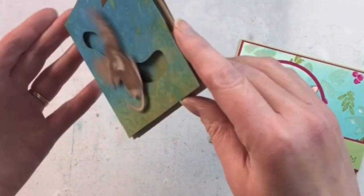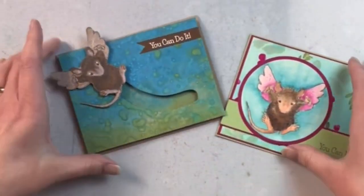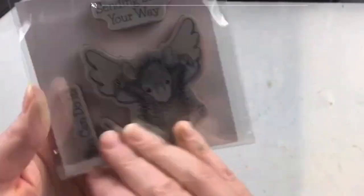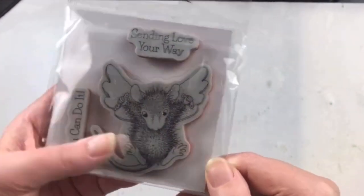House Mouse creates such sweet images. It's really fun to get creative and use those images in different ways. You can use them for interactive cards or you can use them for flat cards. And I love the fact that the cling stamps are super easy to use.